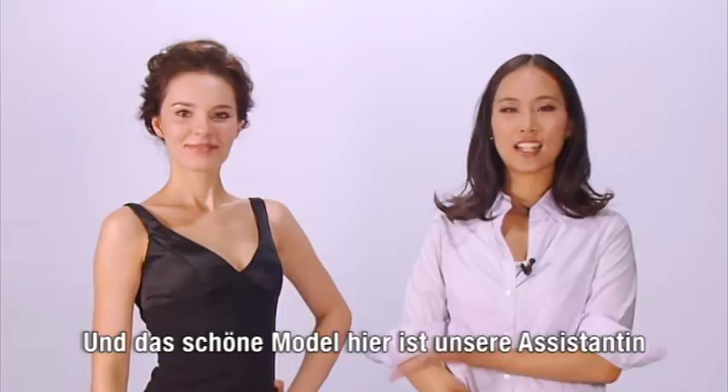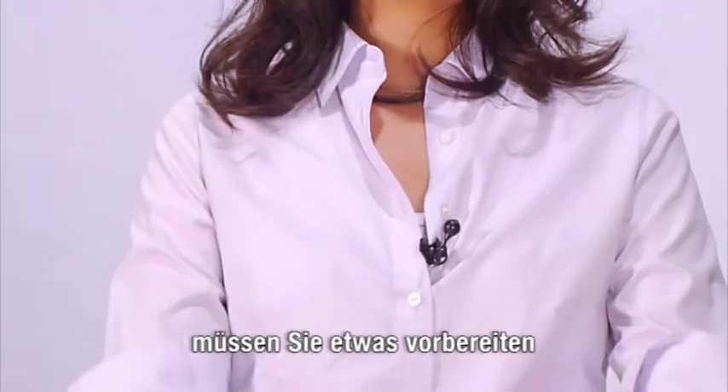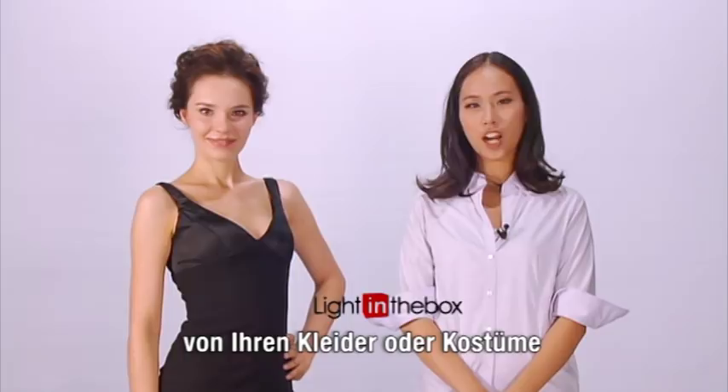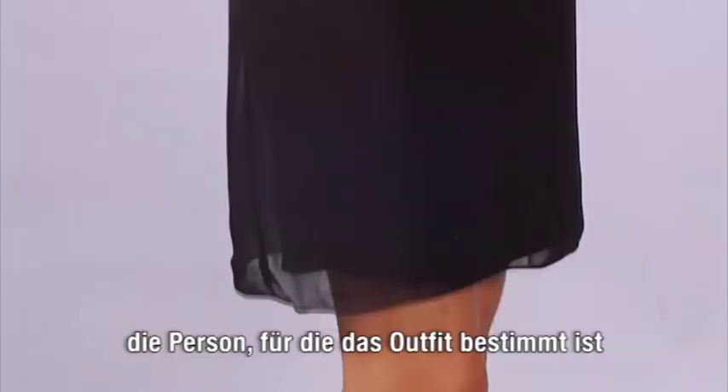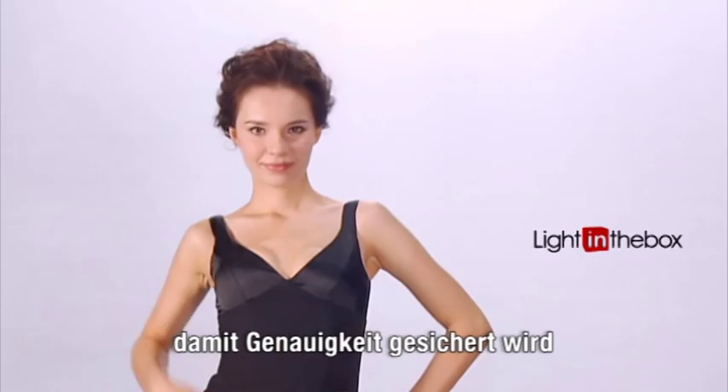Hi, I'm Grace from lightinthebox.com and this is our lovely model assistant. We're going to be showing you how to take all the measurements you need for any custom tailored dress or costume. Before we begin, you'll need to have a measuring tape and the person for whom the outfit is for. When taking these measurements, please make sure to wear tight-fitting clothing to ensure accuracy.